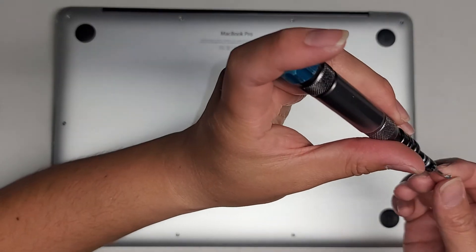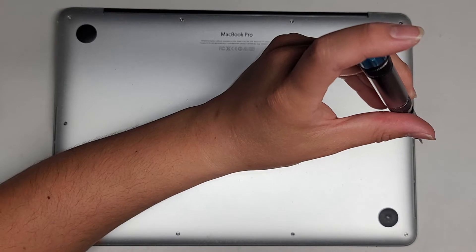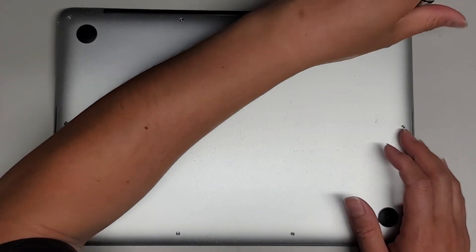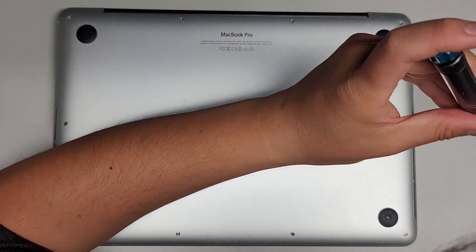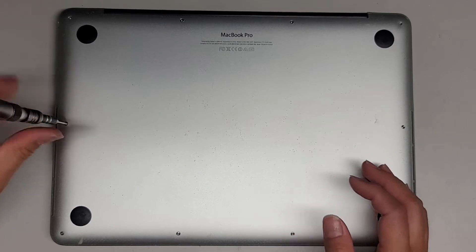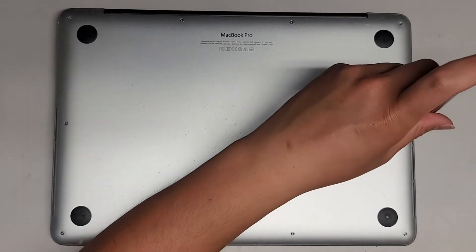If this video does happen to help you with your computer, make sure to like, subscribe, and share my channel with others. We're going to go ahead and continue removing all these screws.